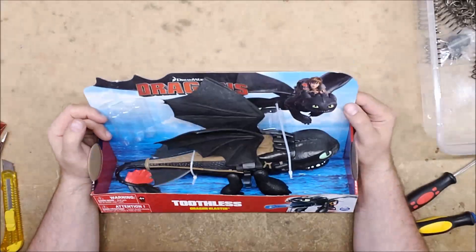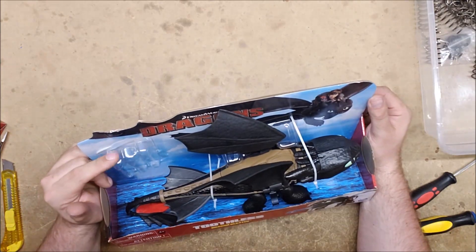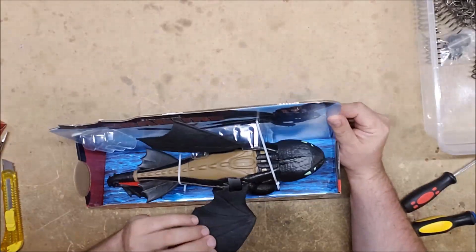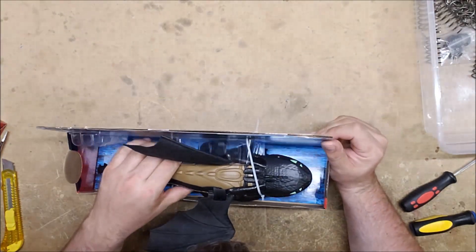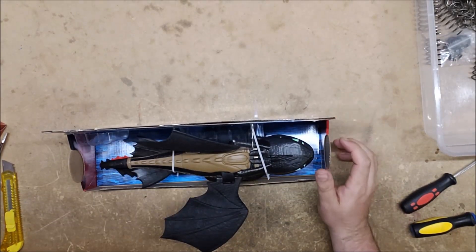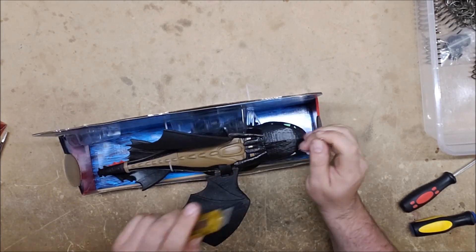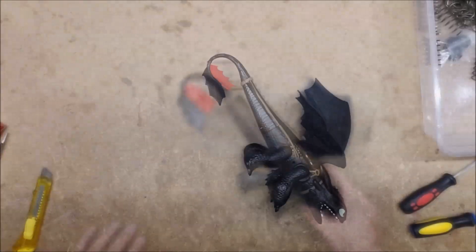Our next contestant is Toothless. Now this one I know I do have to give back — they kept the darts, presumably because it didn't come with any, or they were taken out. No darts. This one does not appear to have the same type of glued-in-place top ridge — maybe a little bit with the ears — but I'm hoping maybe this one I'll actually be able to get into, so I'm going to give it a try. I doubt it'll take the K26, but it might.